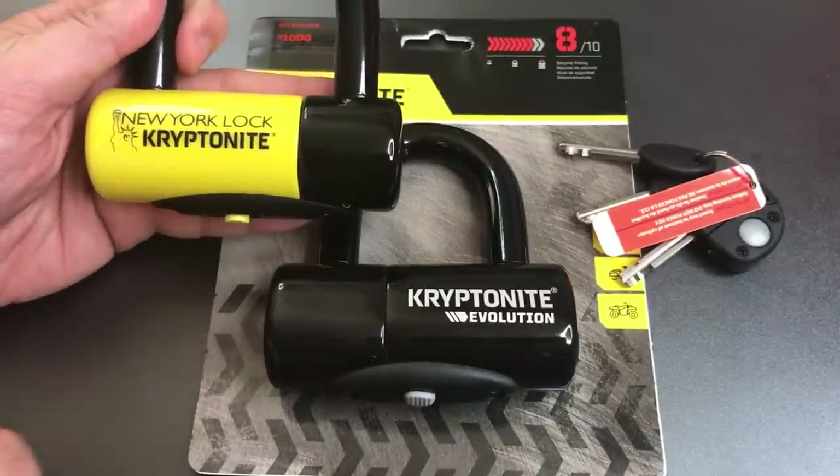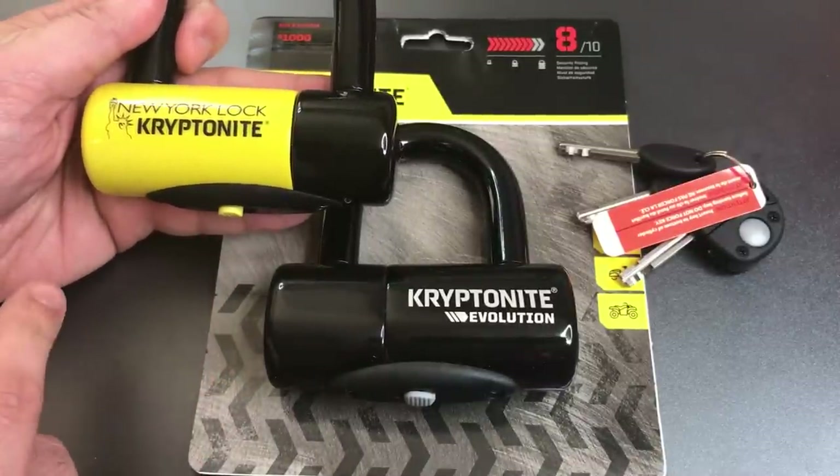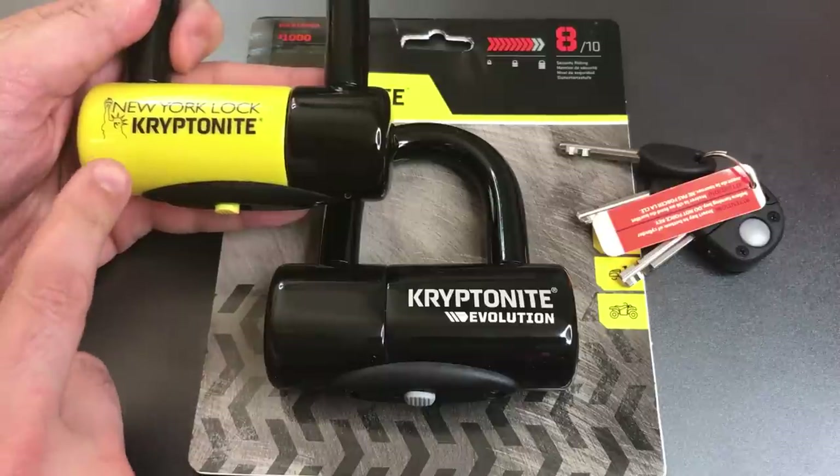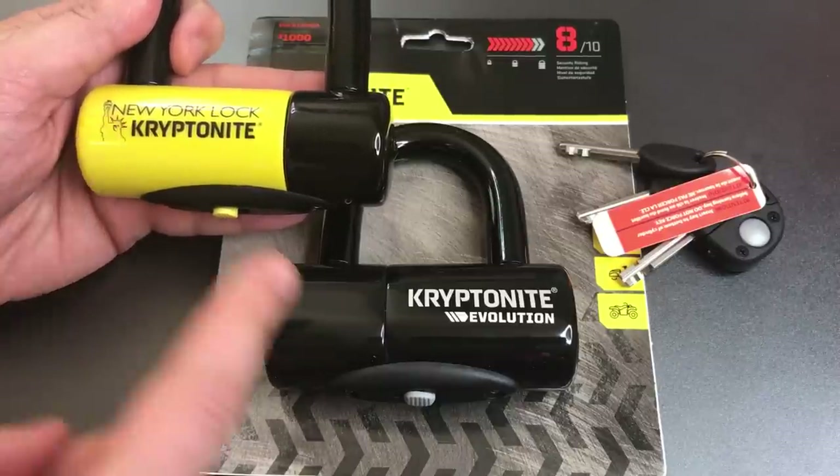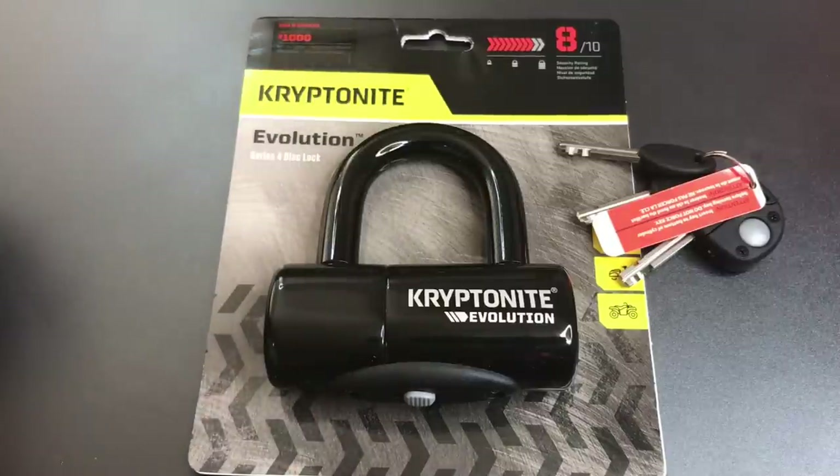And since these two locks are so similar, it's worth taking a brief moment to see what makes the difference between a 9 out of 10 security rating and an 8 out of 10 security rating.